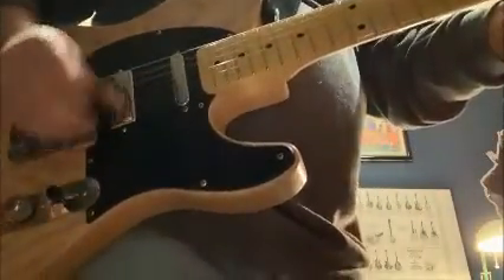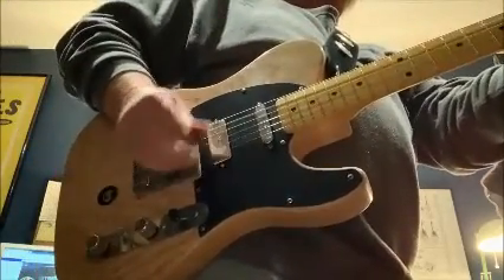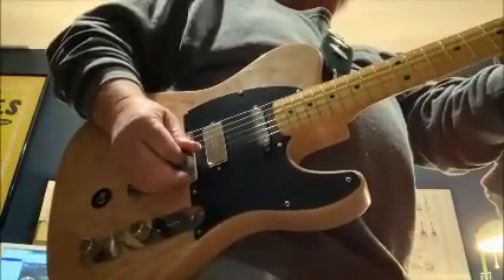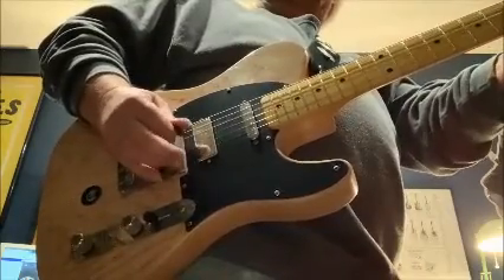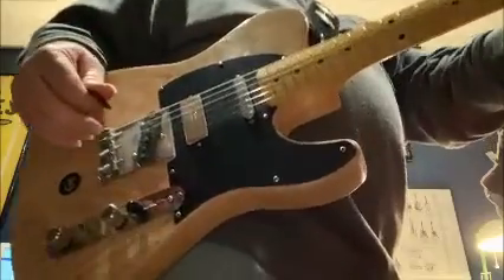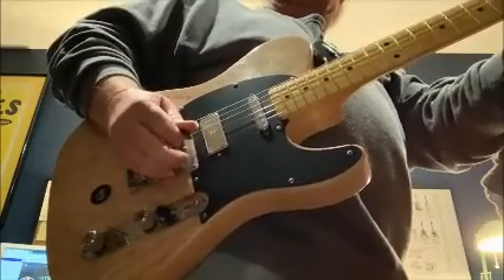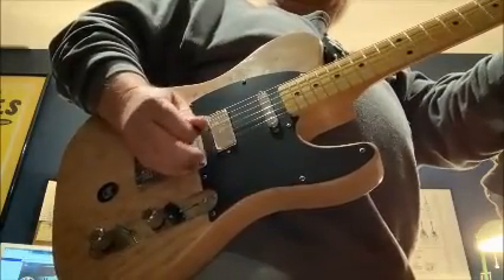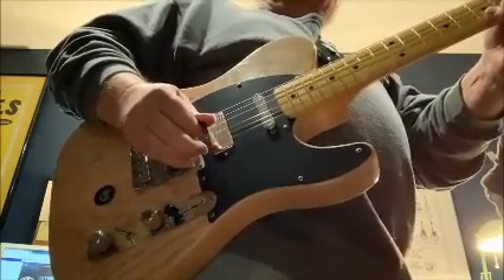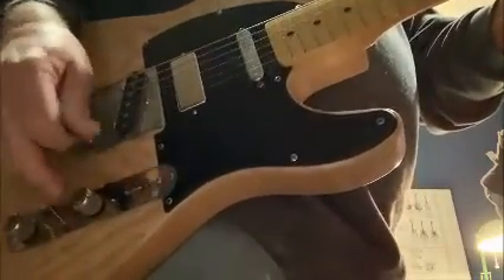Back to the single coil again, and I'll put a little gain on - this is a Soul Food pedal. Here it is on both pickups, and here's the lead pickup. Now I'm on the humbucker, and there's the Tele lead pickup again.